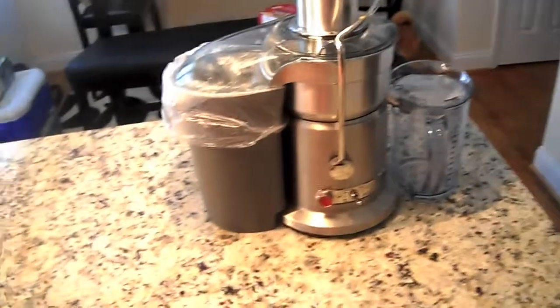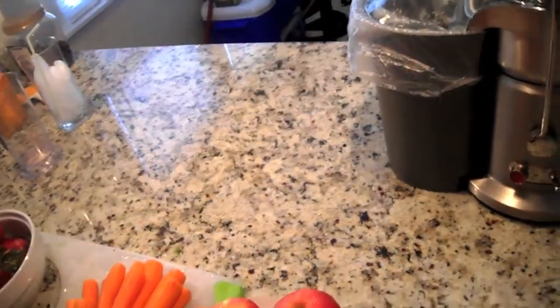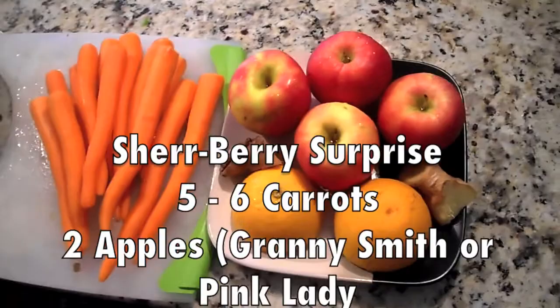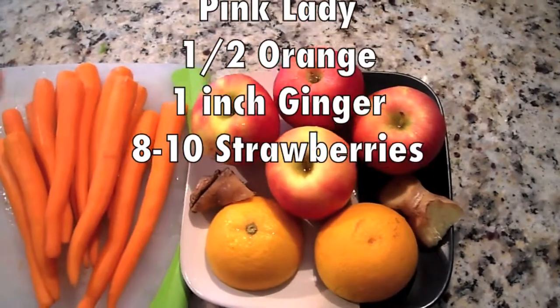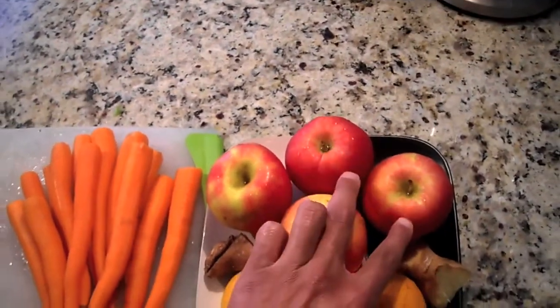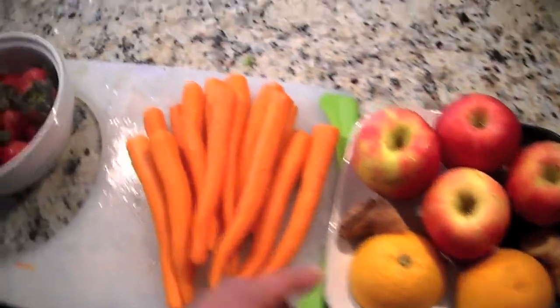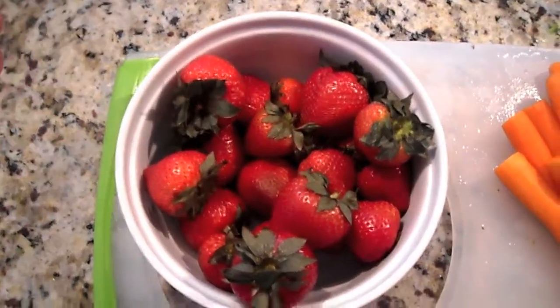I'm going to go ahead and jump into the ingredients. I am making enough for about two servings, two big glasses, so I just doubled the quantity. At the basic level it calls for two Granny Smith apples — but I used those making the Mean Grain, so I have Pink Lady, so I have four. The basic recipe calls for two apples, an inch of ginger, a half orange, and five sticks of carrots. And about eight to ten strawberries.